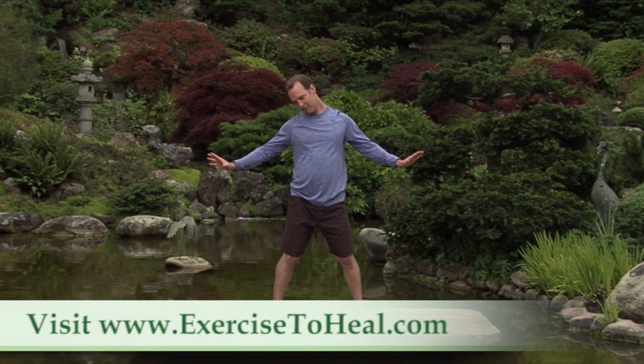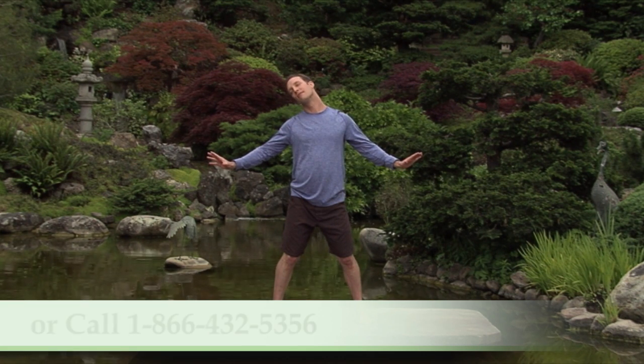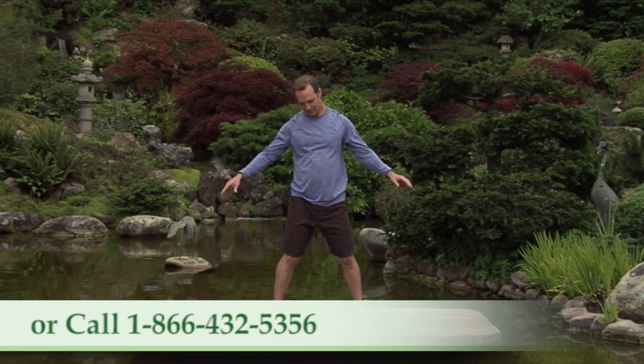Take a nice deep breath. Exhale out tension and tightness, and then relax.